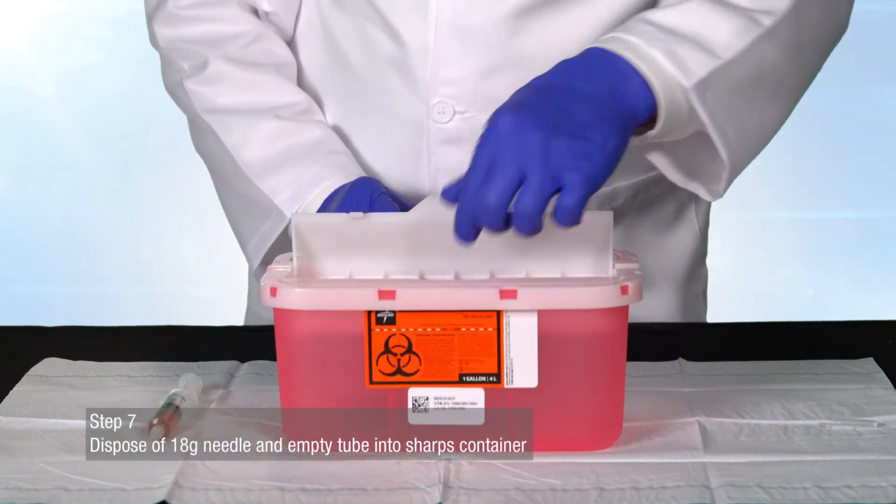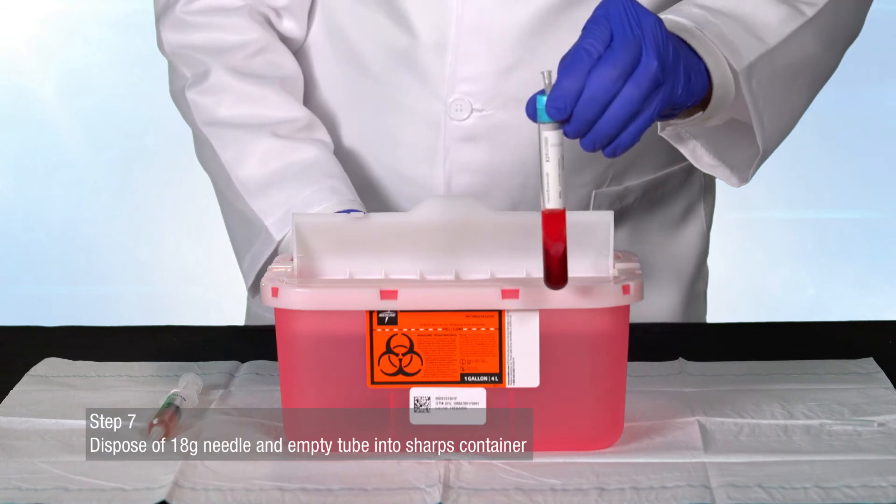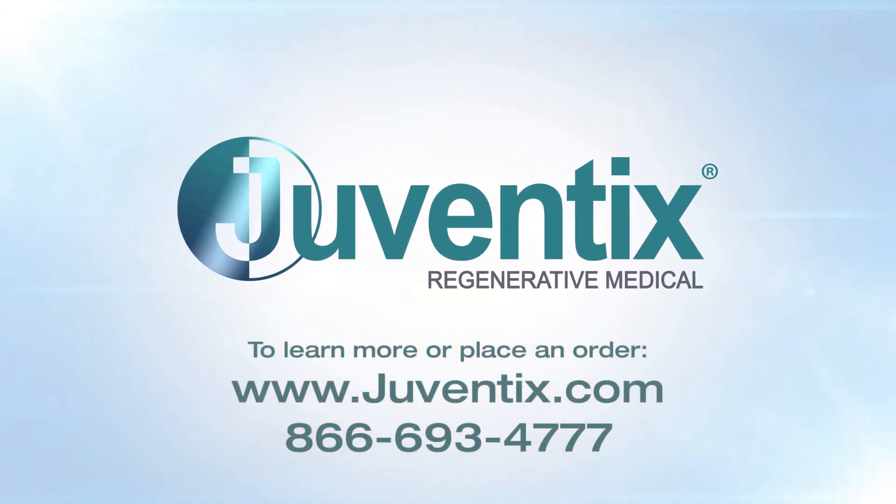Dispose of the 18 gauge needle and empty tube into a sharps container. Thank you for watching. To learn more or to order, please visit www.juventix.com or call 866-693-4777.